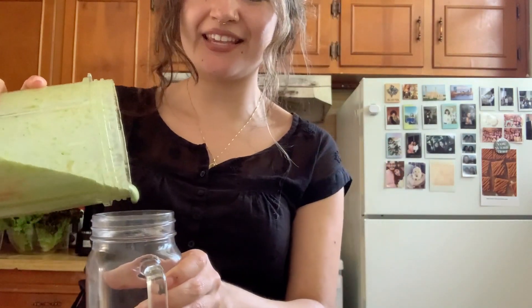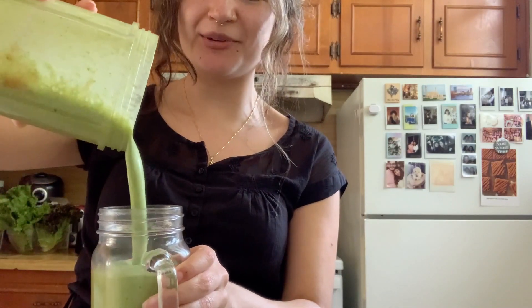I recommend trying it, and if you like it or if you think it needs something, just add another ingredient and make it however you like. Then you can pour it into a really pretty glass. This one worked out perfectly and you can drink it.